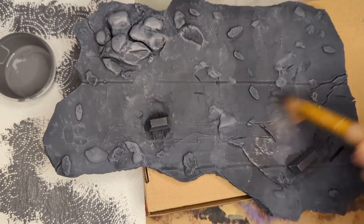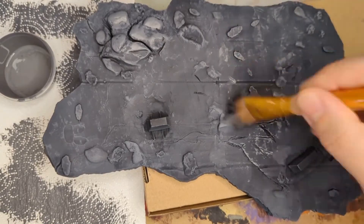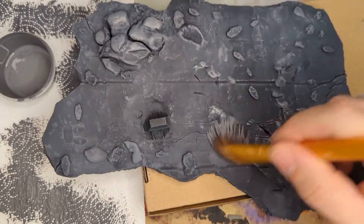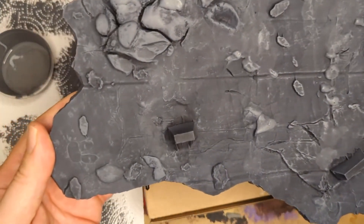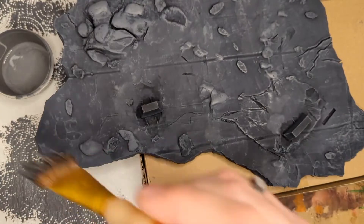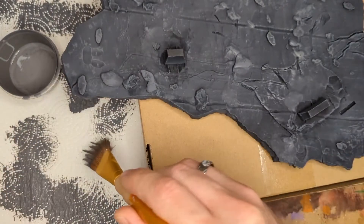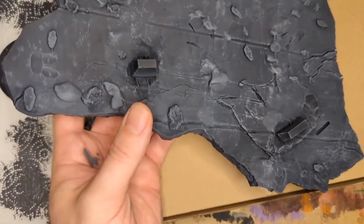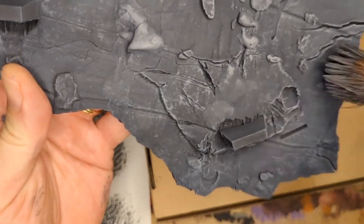Across the flat surfaces I'm doing a circular sweep motion to give it a weathered, scratchy feel since there isn't much texture there. Start lightly because you can always add more at the end. I'll go back in with a little more paint and hit all the top areas of those rocks again, and do another sweeping motion across the flat areas to give it that scratchy surface look.